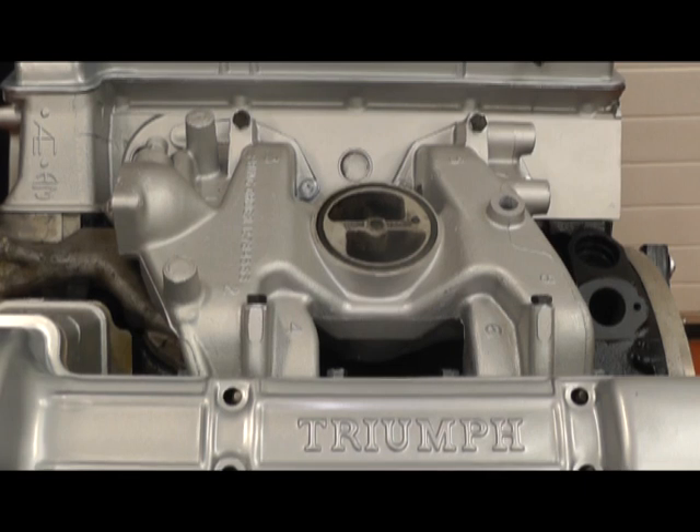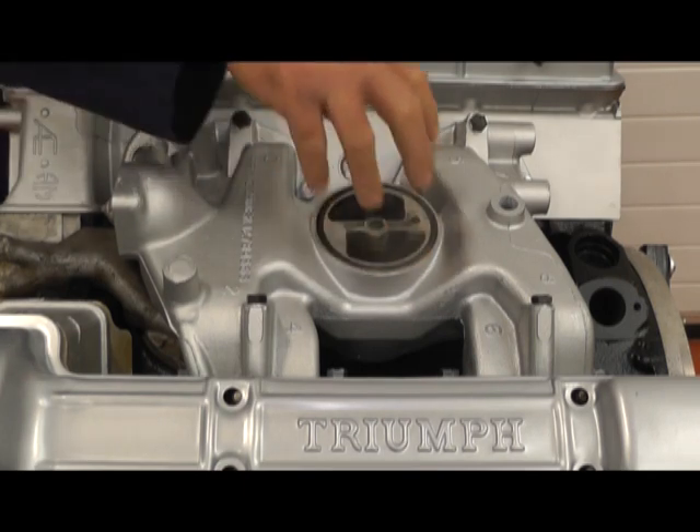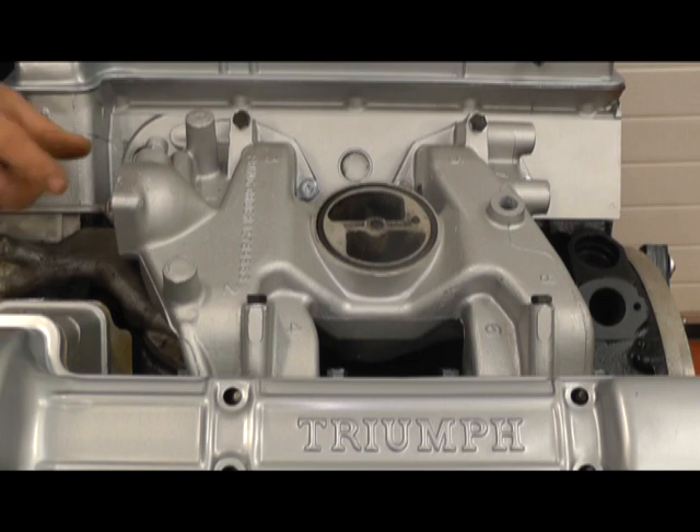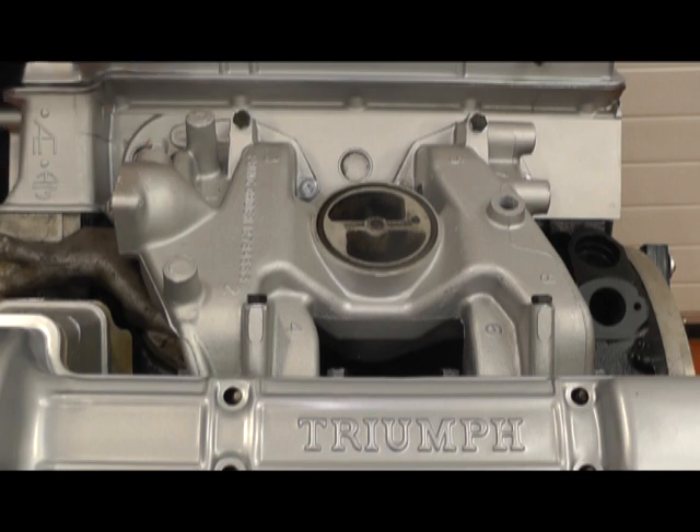Previously we've removed the carburetor and inlet manifold that goes on the top — that's just one stud with one nut. The thermostat housing has been removed as well as a water pipe, so now we can actually see all the bolts we need to remove to remove the manifold.